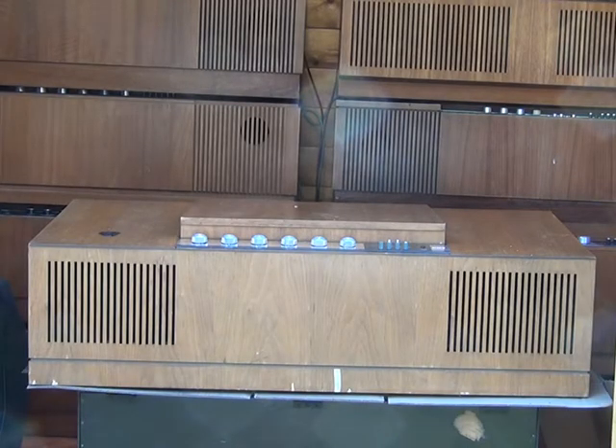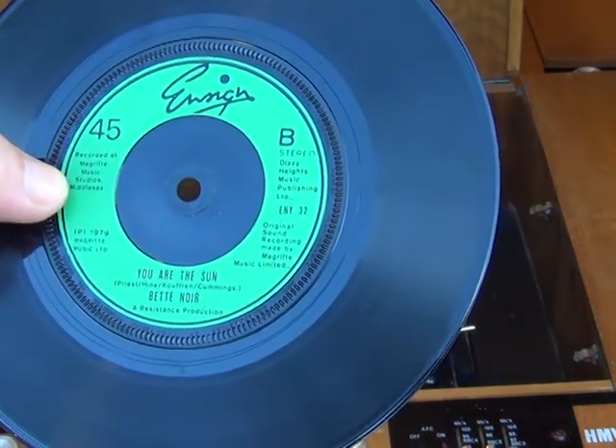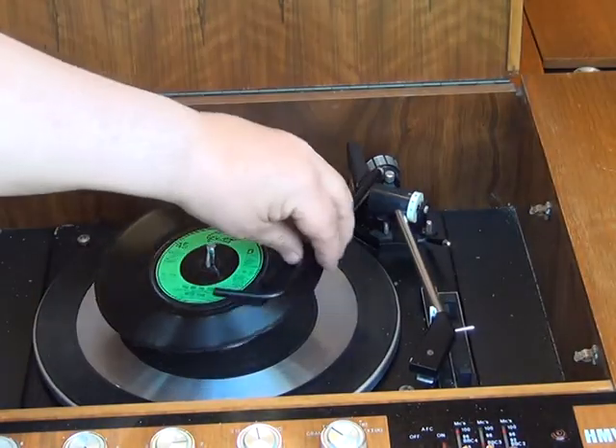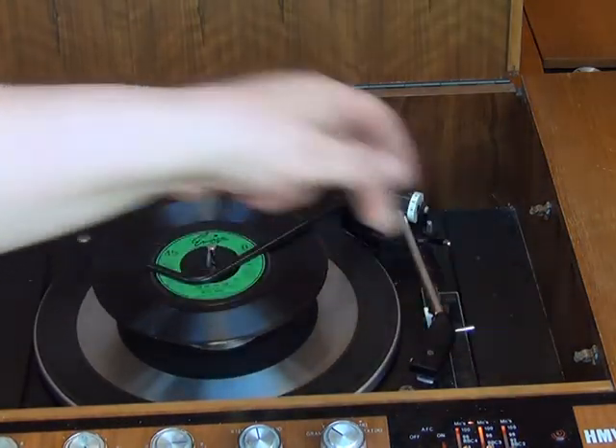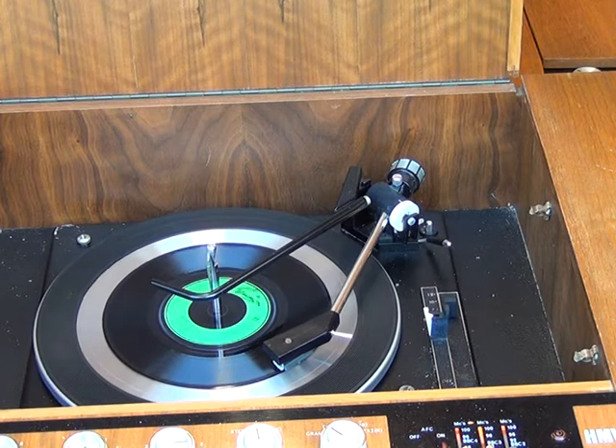Fast forwarding a couple of weeks from last time: we finished the Stereomaster for Mr Chippy, uploaded the video, and it was rejected on copyright grounds — the Cliff Richard B-side didn't work out. So we're finding something even more obscure. We've got it set up in the Stereomaster shed at the moment. This time the B-side is Betty Noir, 'You Are The Mother's Son' from 1979.